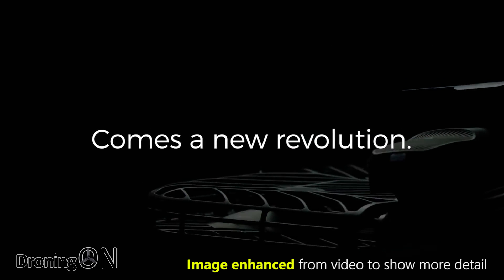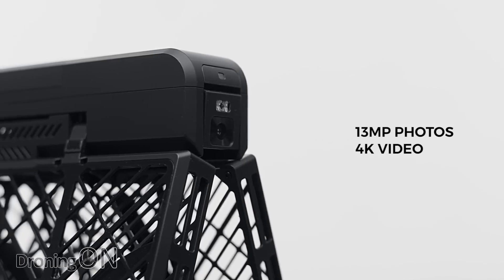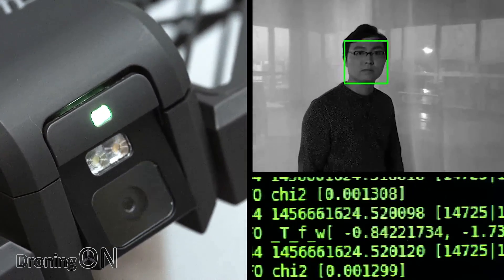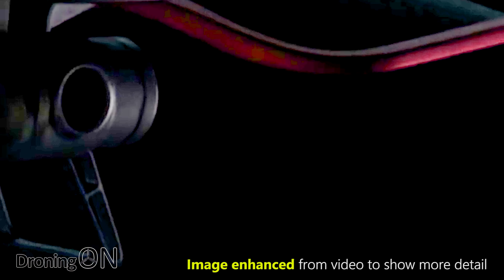One of the main observations is that the original Hover Camera didn't have a mechanical gimbal — you could tilt the camera up and down, but that didn't help stabilisation, which was EIS. However, if we change the lighting on a screen grab from this video, we can see distinctly that this new drone looks to have at least a two-axis gimbal, maybe a three-axis gimbal.